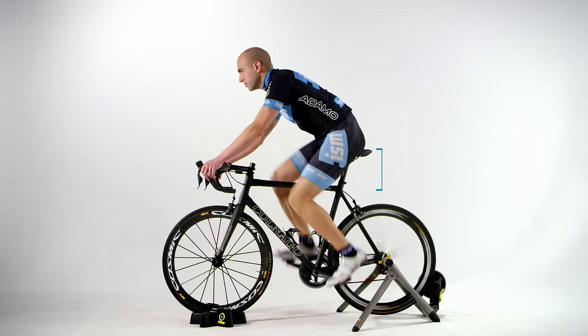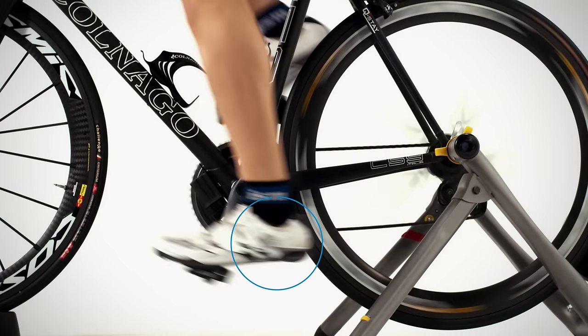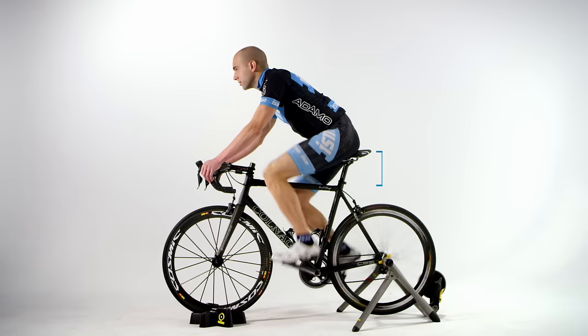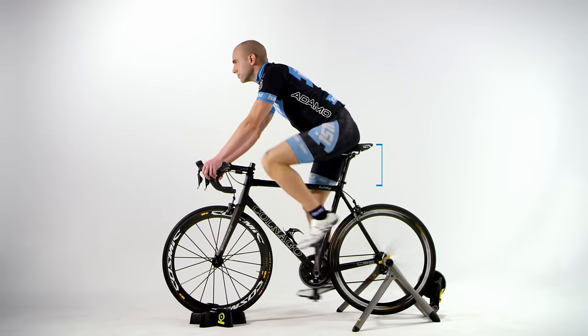There are also a couple of signs indicating your seat is too low. This can be noted by your heel dropping below your pedal at the bottom of the stroke, or excessive bend in your knees. Another indicator is muscle fatigue in your quadriceps. If you notice any of these, simply raise your seat height to correct.